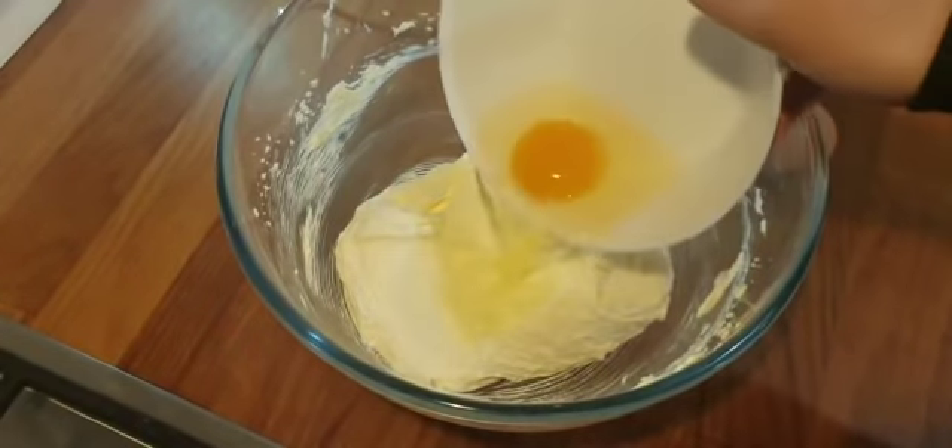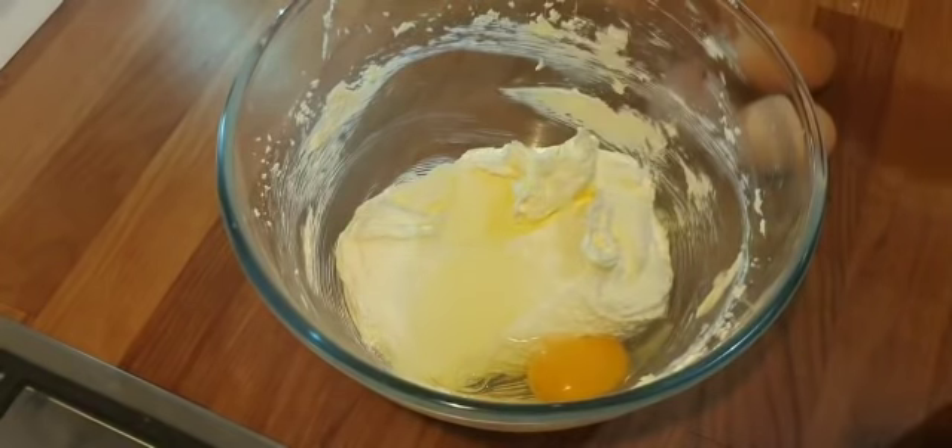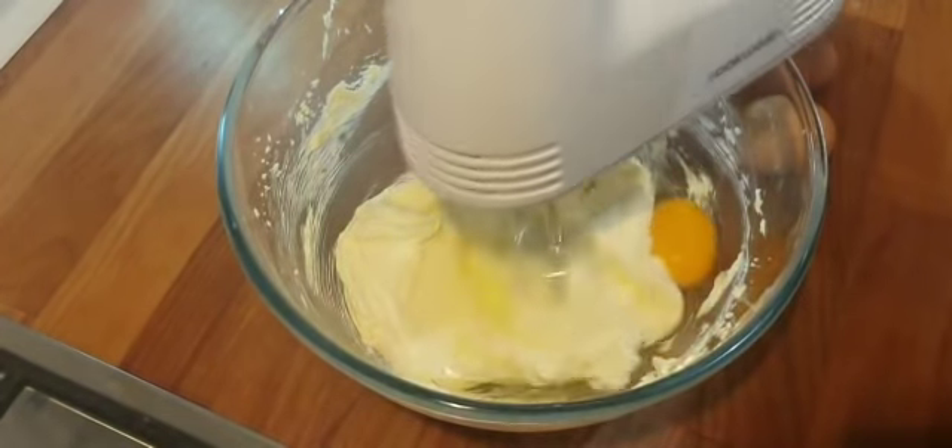Next you will need four eggs. Make sure they are room temperature and mix them in one at a time.